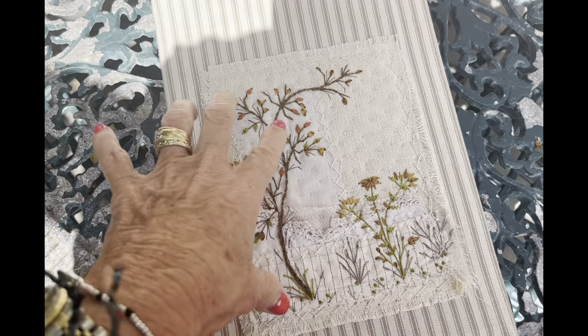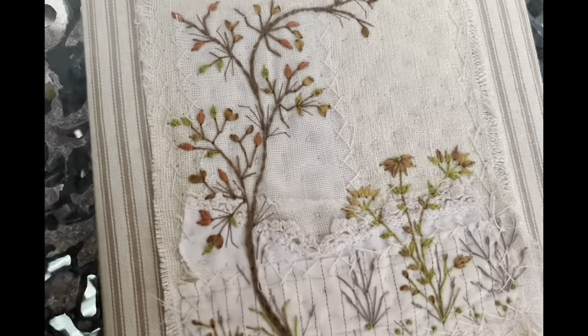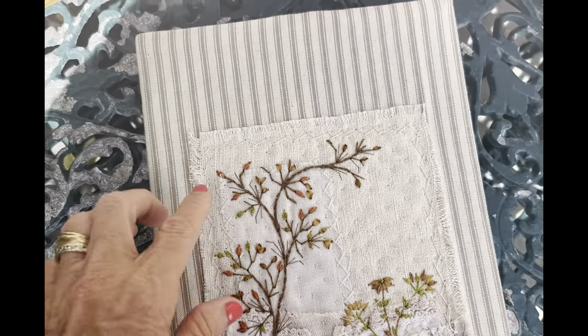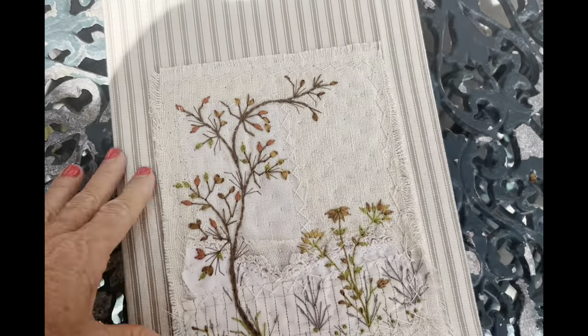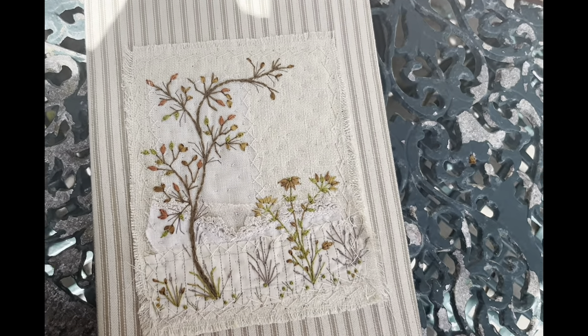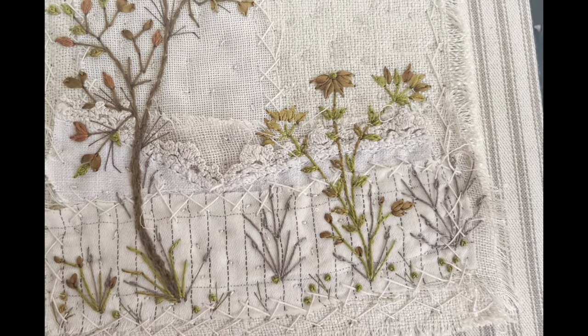But I thought I'd just catch up with you and say I'm still around. I have done my fossicking and my fiddling with my little snippets and it is done for now. I've turned it into a diary cover for my daughter for next year, because she journals every day — that's what I've done with my little snippets.